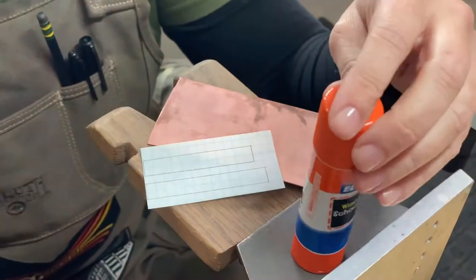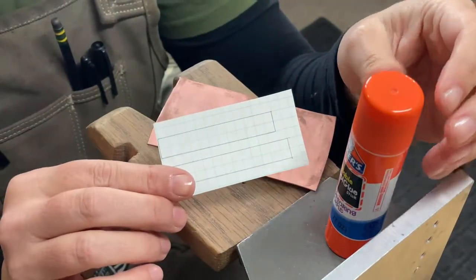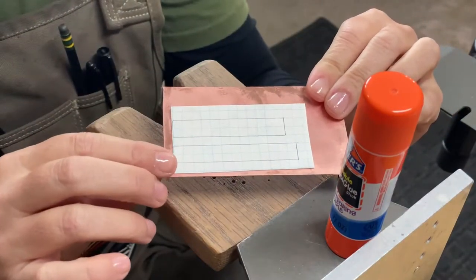The first things you're going to need are your Elmer's glue or some kind of glue stick, the pattern you created, and your annealed copper. We're going to glue the pattern to the copper and then cut it out.